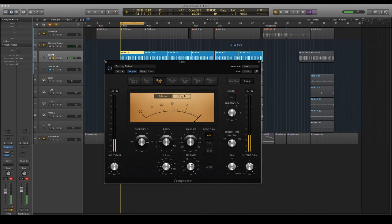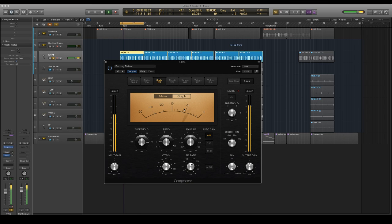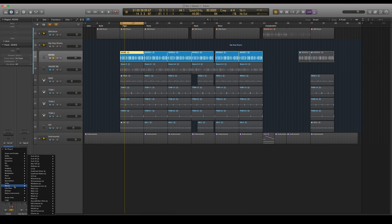I'm doing a quick-ish attack. My release is just following the kick — the kick decay — so kind of how the kick comes back. You can see it kind of goes with the kick. I'm taking out 7 dB and I'm using a 2-to-1 ratio. That's kind of how it works. I'm using the Studio FET model.